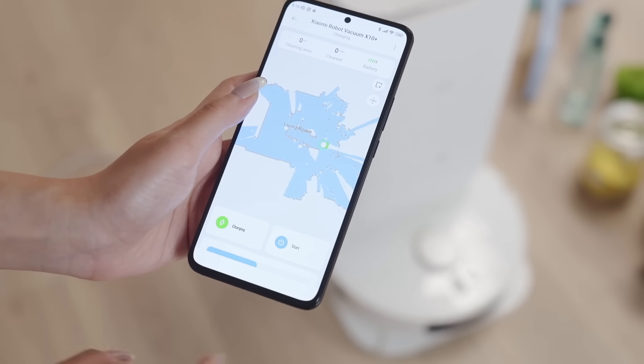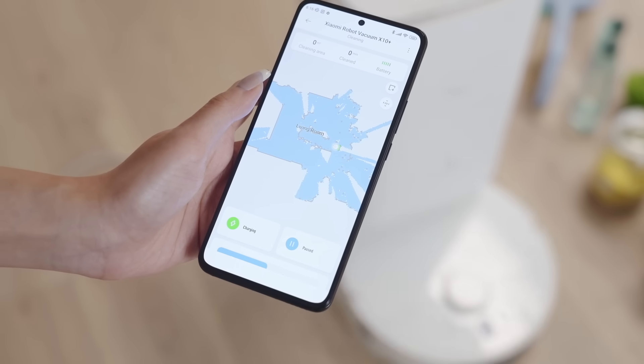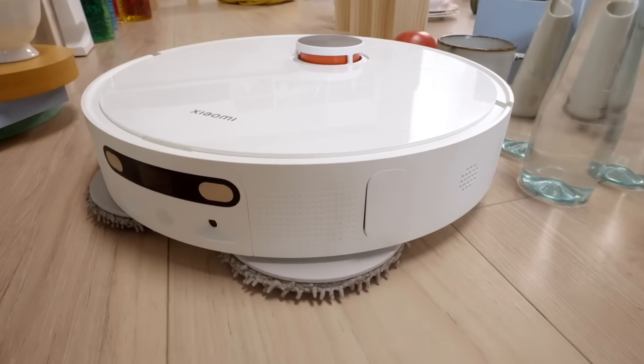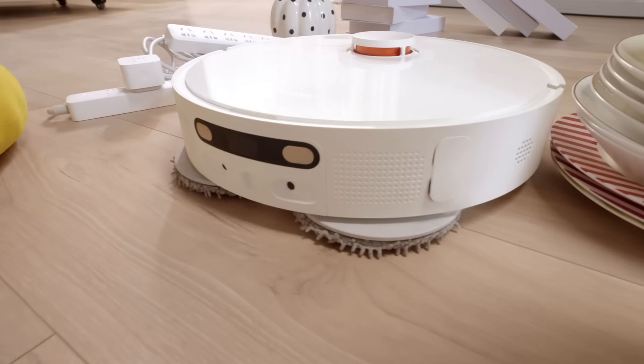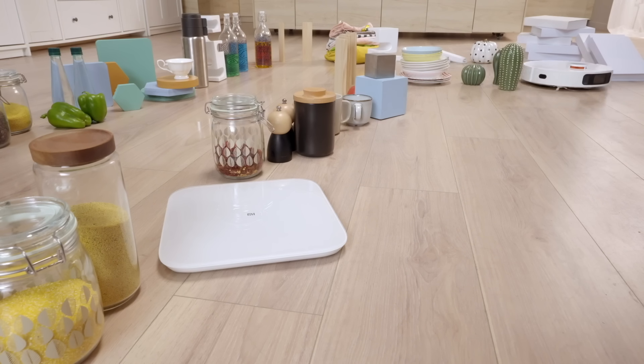Now the set is ready, let's go ahead and begin! Look at that! Isn't it so easy for the Xiaomi Robot Vacuum X10 Plus to go through the L-shape? That's amazing!